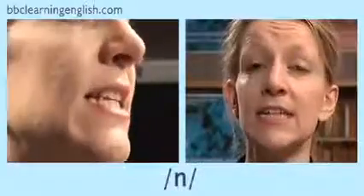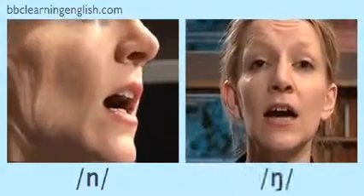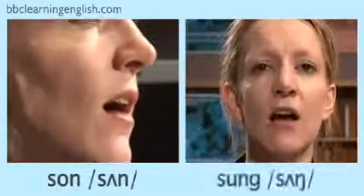It can be difficult to tell the difference between this sound and another similar consonant which is made much further back in the mouth. Listen to these examples: sun, sung. Can you hear the difference?